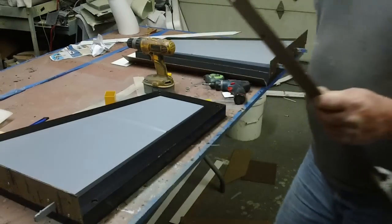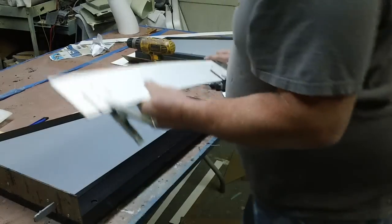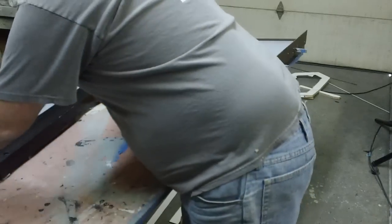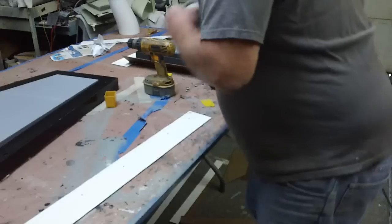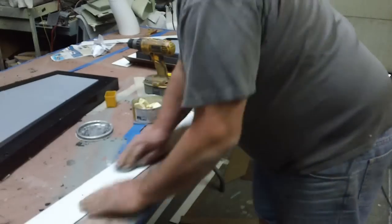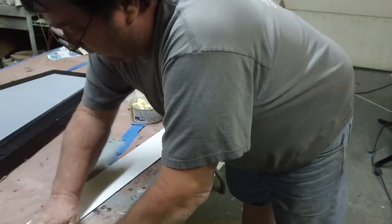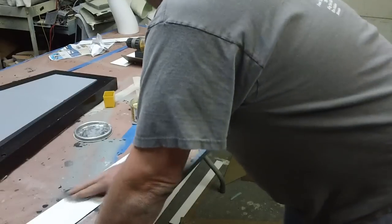You guys been watching the Olympics? I have. I forgot to do one thing — I like to wax these boards before I screw them on. It just makes them a little easier. Ain't time to fight to get down to them little corners and stuff.